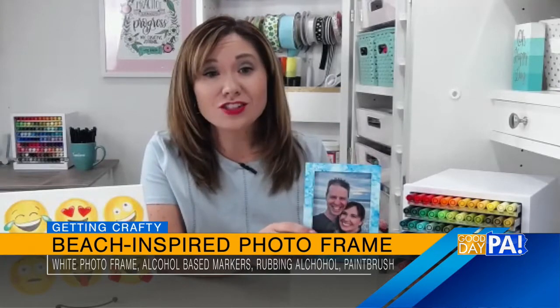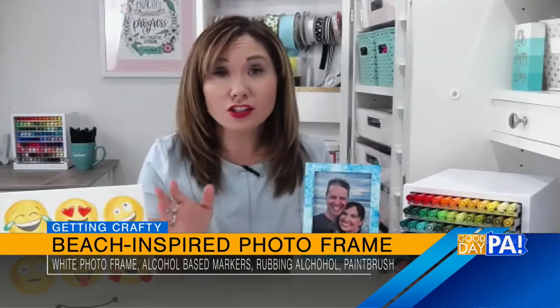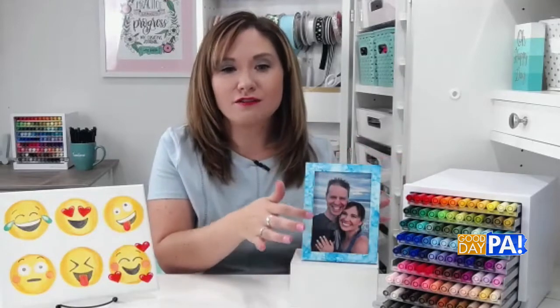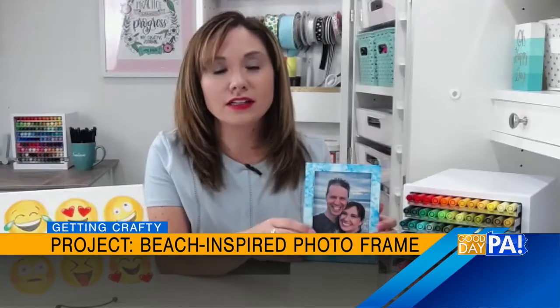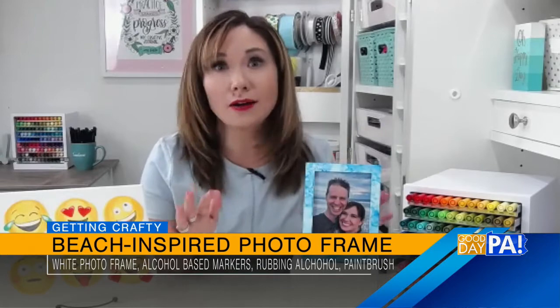We went to the beach, and I decided to do an ocean-inspired frame, but you can use any color combination that you want. Basically, the technique we're going to do gives us this sort of tie-dyed effect around the edges of the frame, which is really fun. All you need is just a white frame — I got mine from Walmart — or any kind of white plastic frame, and you're going to need your alcohol-based markers. It's very important that they're the alcohol-based kind, or this technique will not work at all.